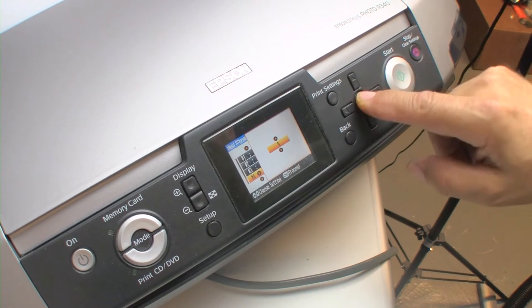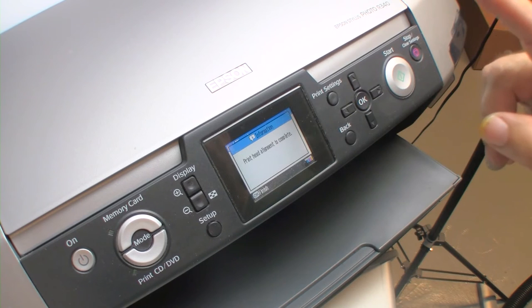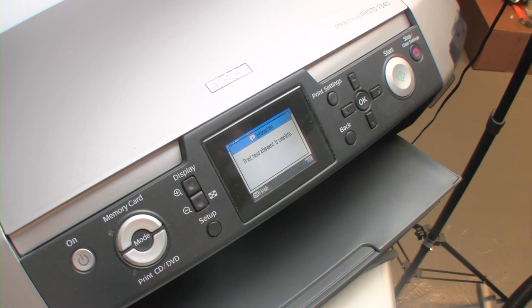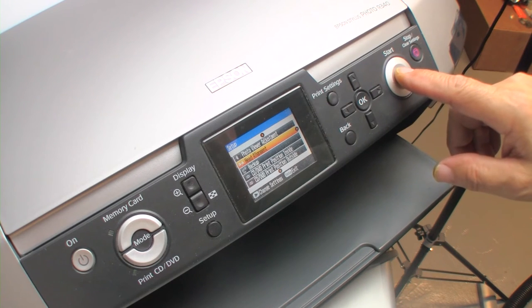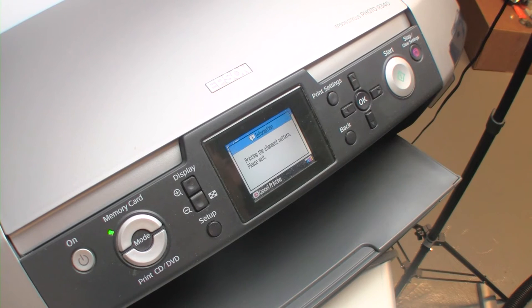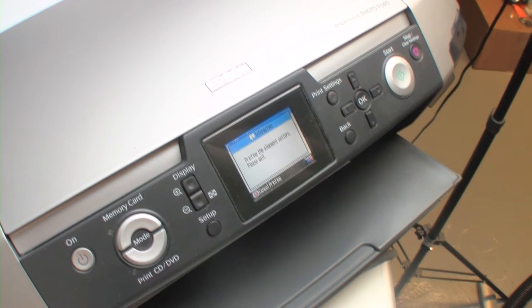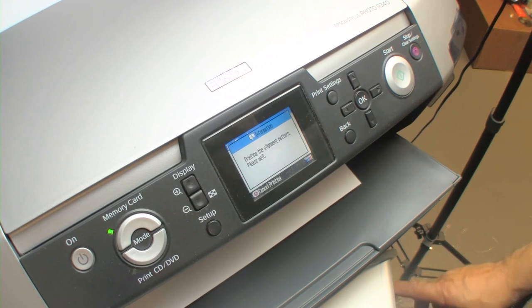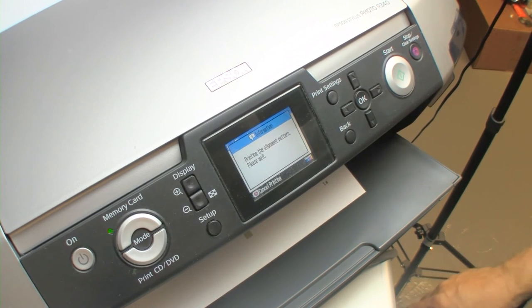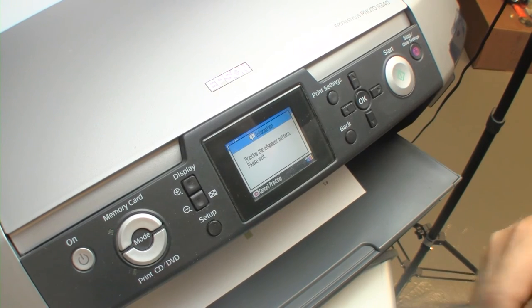What you want is to reach a point where they're all around number five. We'll do another realignment — a secondary one — and see where we are. Remember that the position of the printhead is dictated by the ability of that encoding strip to tell the sensor exactly where the head is located. This is very important. This will align the printhead, but if you run into a problem with a printer that you cannot align, chances are your encoding strip is dirty.